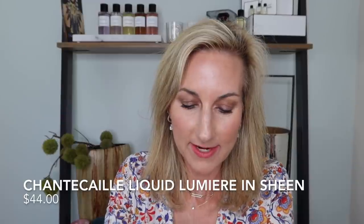I almost forgot highlighter — I have it in Sheen, and I've also had it in Luster before. These are just fabulous; a little goes a long way and these little tube products last forever. I'm going to use just a teeny bit and place it on top of the cheekbones. Because it's that gel formula, it looks very natural. We're going for a glowy look today, which is my favorite. And here is my final look.